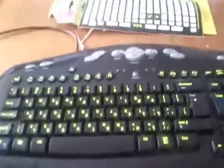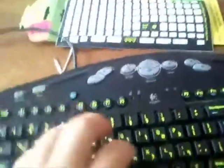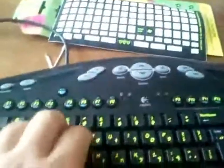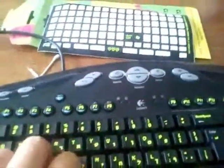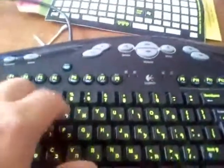Okay YouTube, I'll just finish with the sticker. I'm not really an artist or something, so it's not the most accurate work that can be done. And I didn't clean the keyboard very well, but it's pretty good.